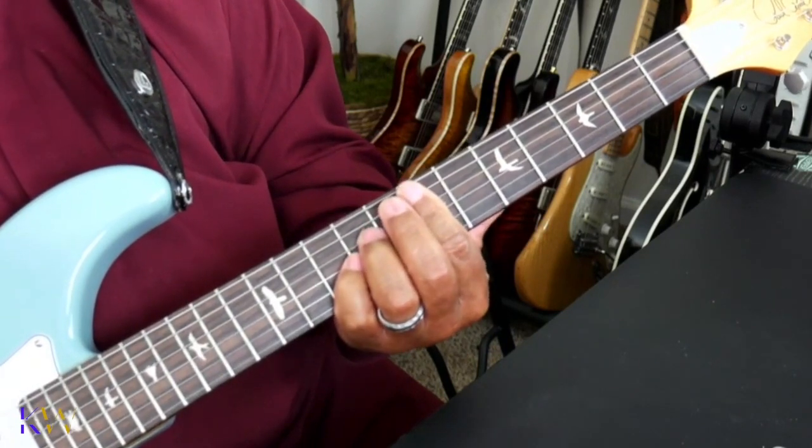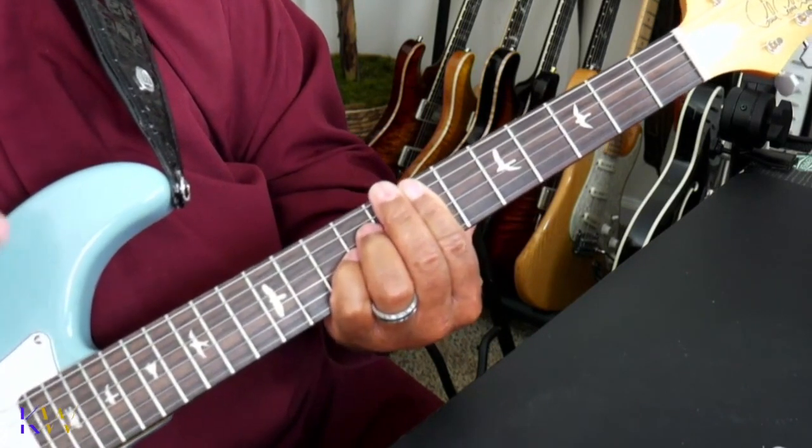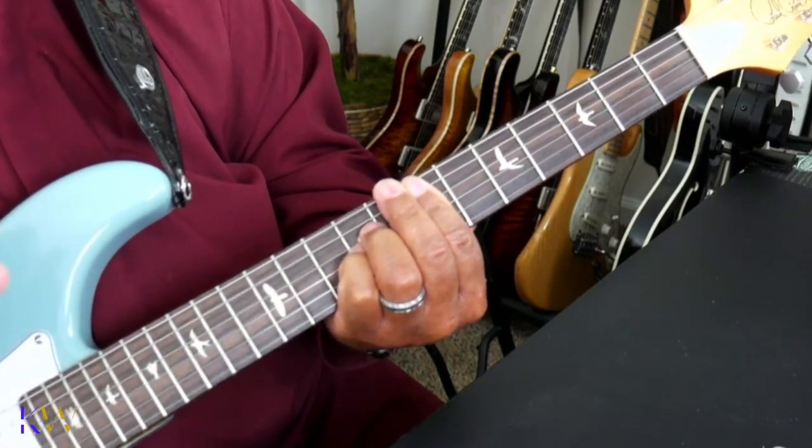It starts out with a double strike down and out. See that? That's the first chord.